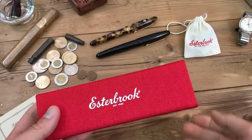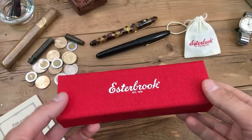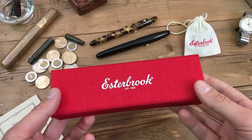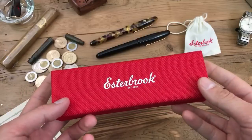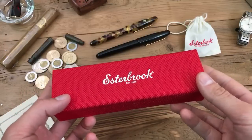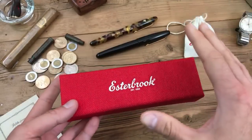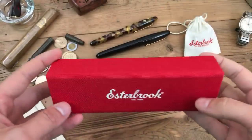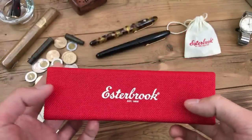We'll do an unboxing and show you the entire set of materials, a writing sample, and see what you can do with this pen when you outfit it using a vintage Estabrook nib and the MV adapter section. I know that sounds like a lot and I'll cover everything, but first we'll go over the actual packaging and give you a little bit of background information.